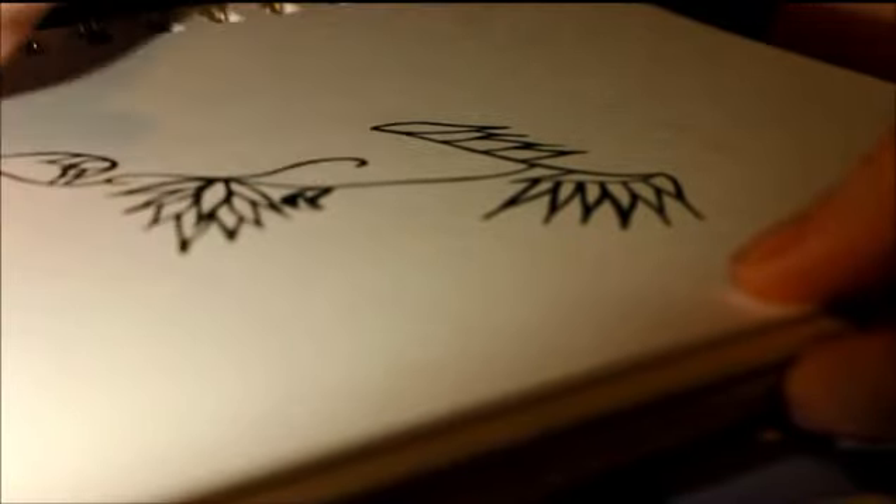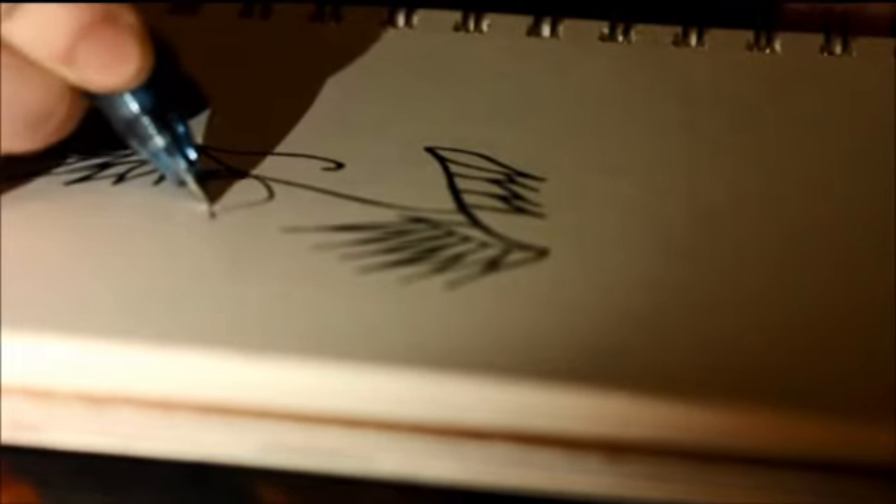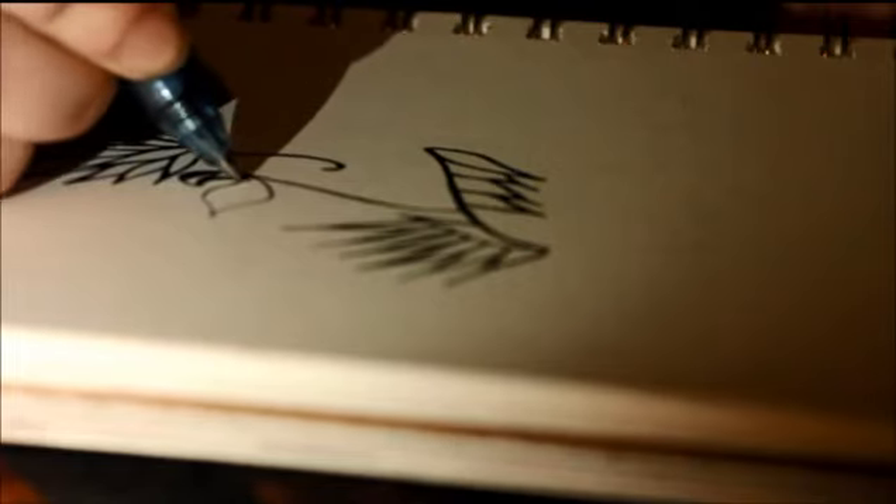She has a wall in her room that's pretty much half covered with ribbons from her competitions. Soon it's gonna be totally covered in ribbons and it's gonna be awesome.